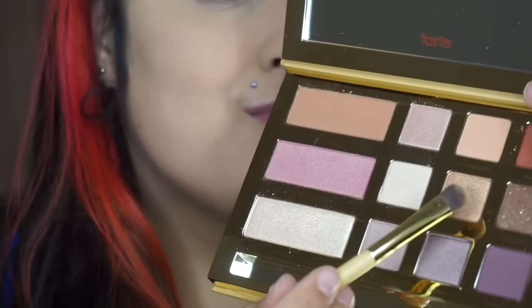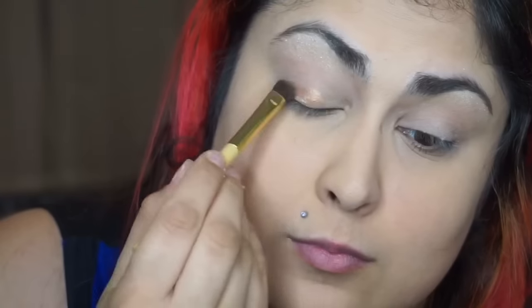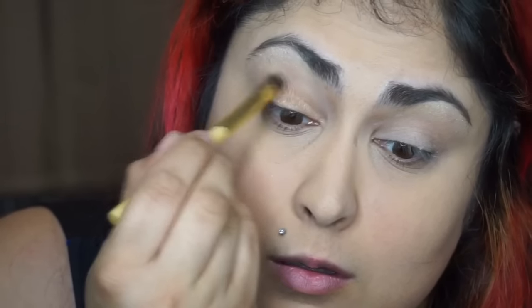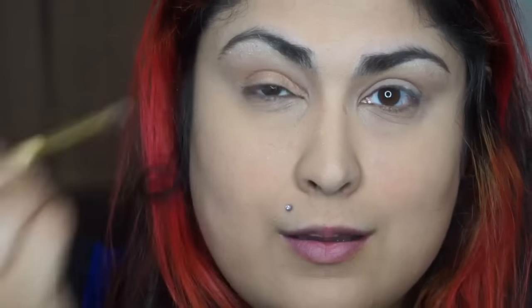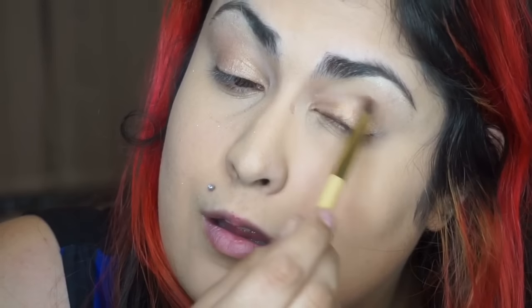Now I'm going to be applying the shade Sassy Bun to the lid. I'm applying it dry right now, and if you just want a really shimmery, awake look you can stop right here — just put a little bit of mascara on and you're done. I wanted a more dramatic look, so you'll see what I do later on, but this look alone I thought was very pretty, really nice and minimalistic — just a nice eye-brightening look.